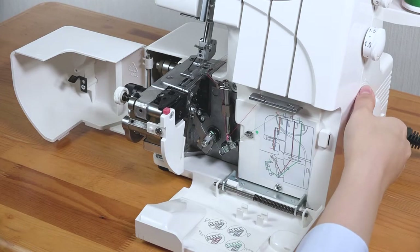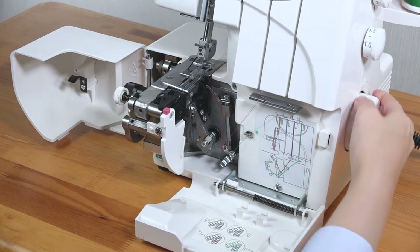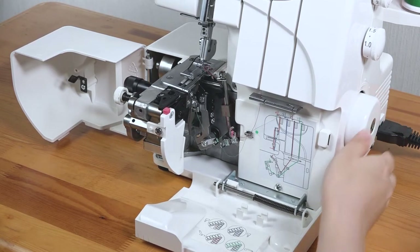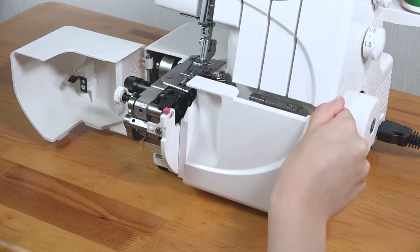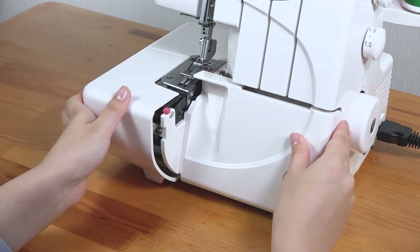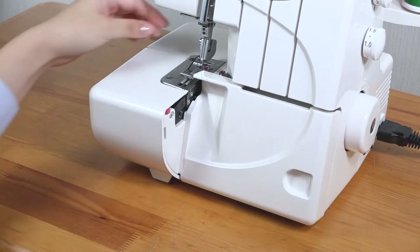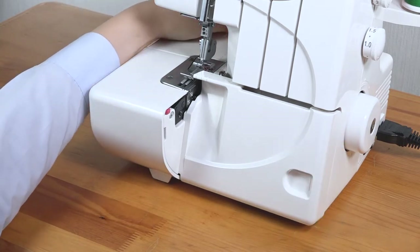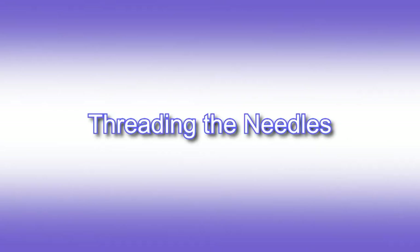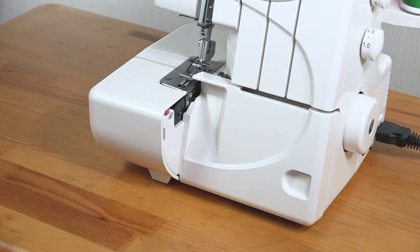Pass the thread through the eye of the upper looper from front to back. Return the needles to their highest position. Close the covers. Place the threads under the foot to the left. Threading the needles. To thread the needles on your machine, ensure they are in the highest position.